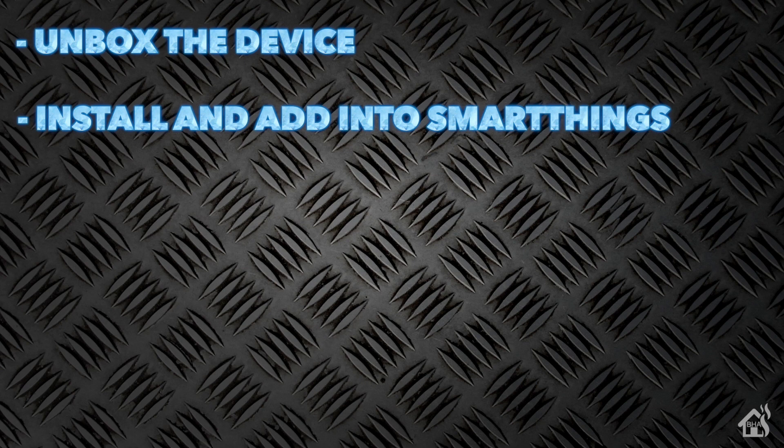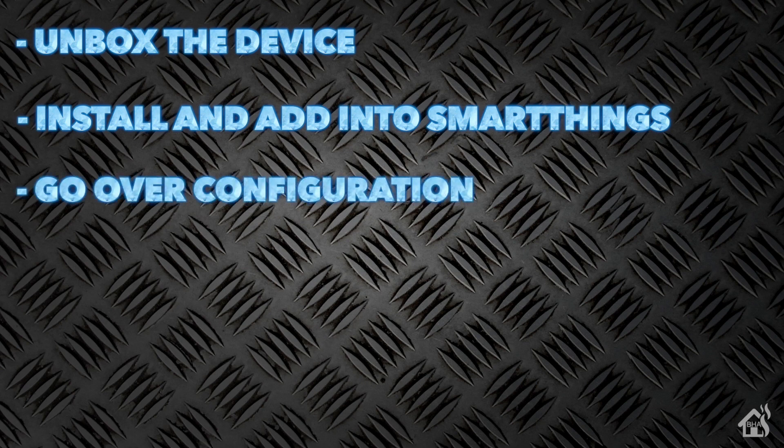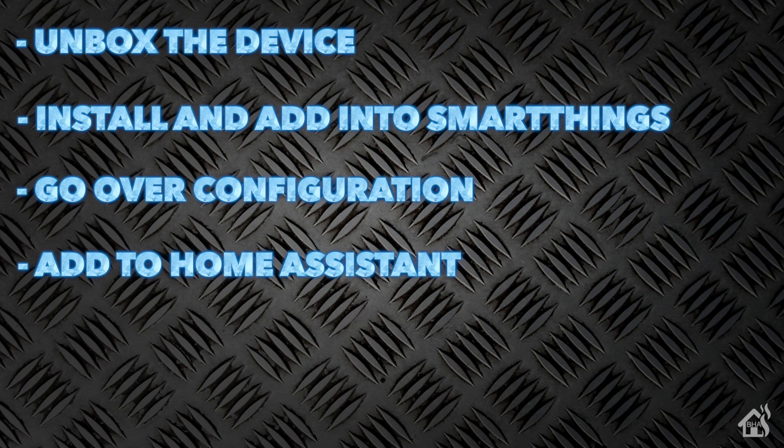From there we will get it installed and added into SmartThings, since SmartThings is what I use for all of my Z-Wave and Zigbee products. Once we've done that, we'll go over the configuration and see what options are available to us within SmartThings, and then lastly we will get it added into Home Assistant and see how all that works.